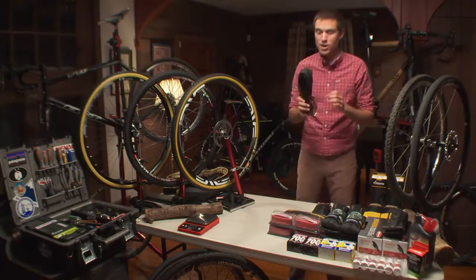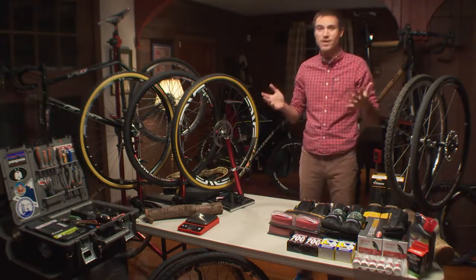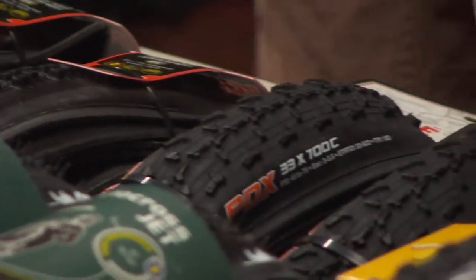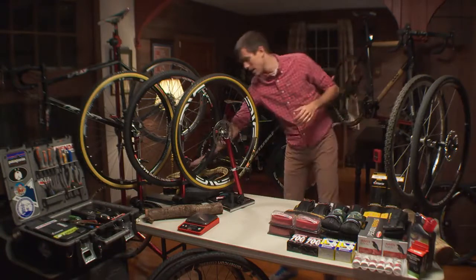We're talking about clinchers. I know that everybody these days is riding tubular tires, but realistically most of you are still riding clinchers. They are simpler, they fit with most of the wheels you already have, they're more economical, they cost way less. So first, what is a clincher tire and what is not?